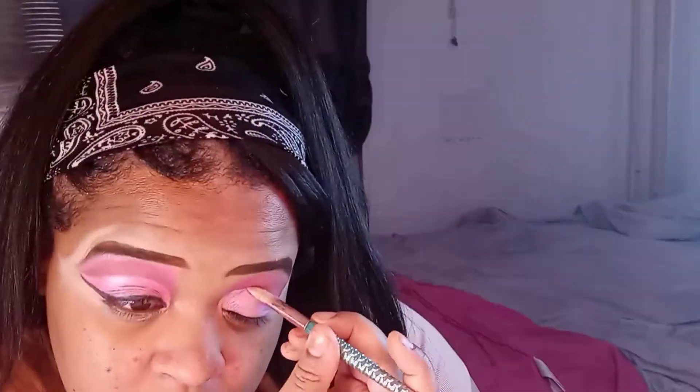Now before I get to the glitter, let me do this other eye — how am I just on one eye forgetting about this one? Okay, so I'm going to try to line like that with the pink glitter.